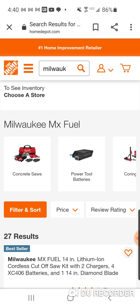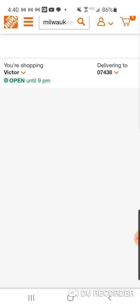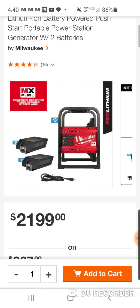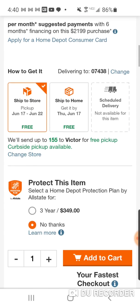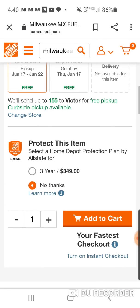I believe it's only going to work with the cutoff saw. Let me check - yeah, it's only with the cutoff saw. So we're going to look out for this.